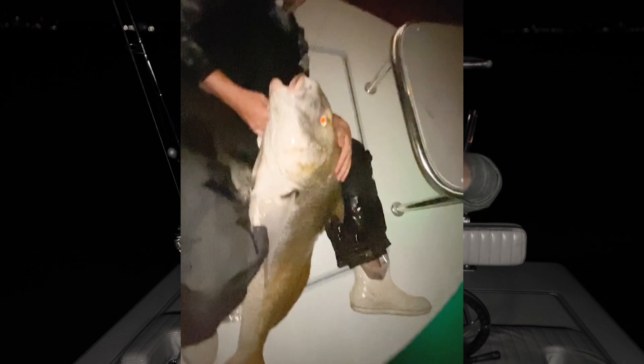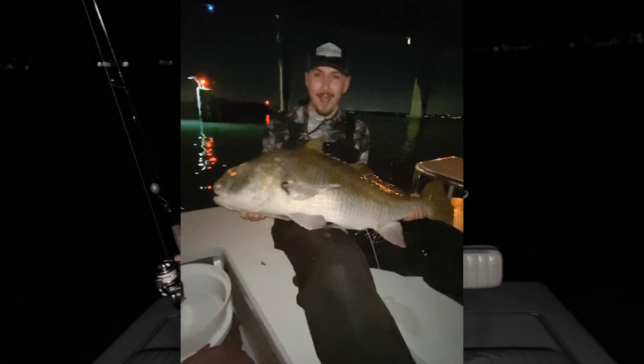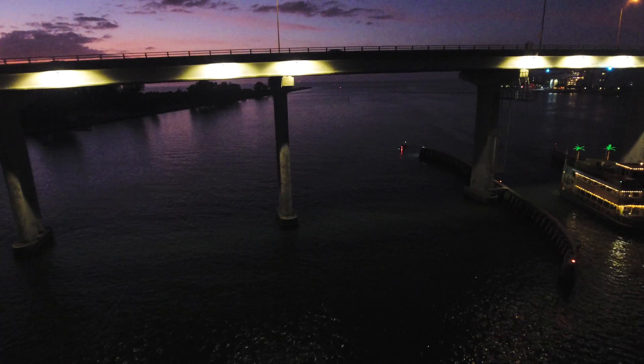We did it the last few nights — I'll roll a couple of those fish from my cell phone into this video. But I've never filmed it with a nice camera, so I'm looking forward to doing this tonight. Rob, you ready to catch your first big Black Drum? Let's do it.